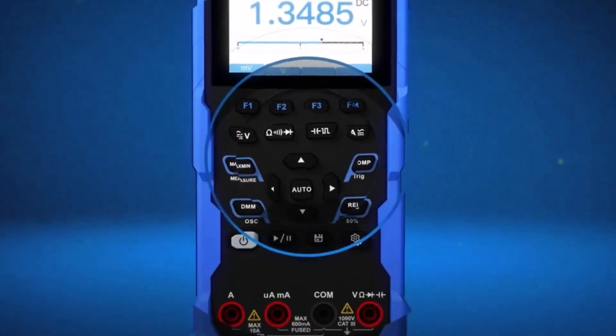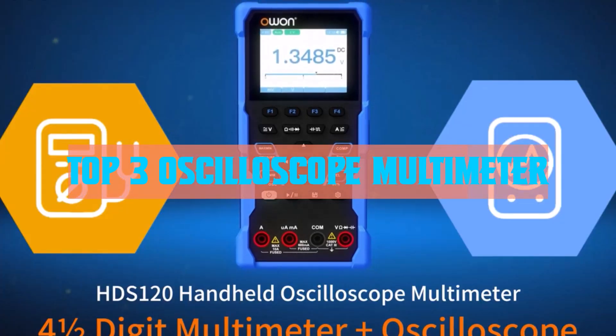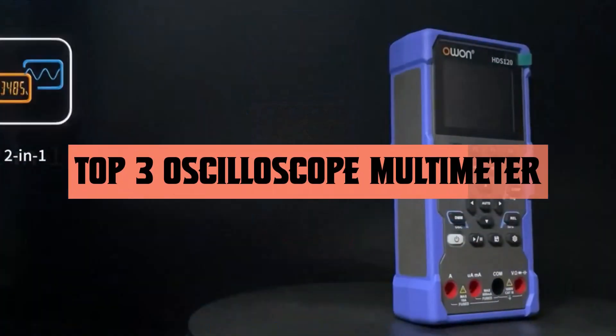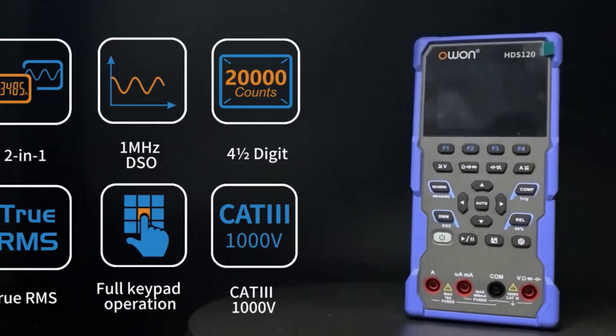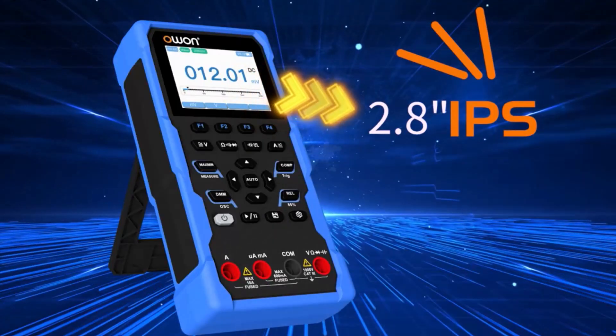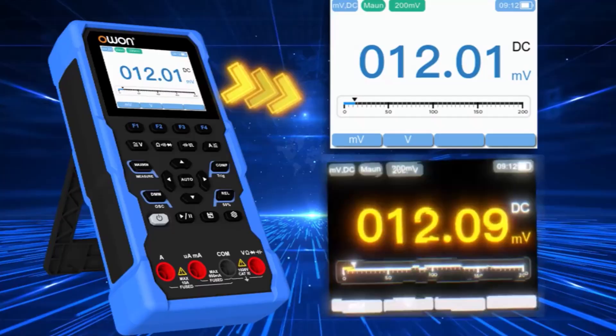Hello everyone, welcome to BestOne channel. In today's video, we will discuss the top 3 best oscilloscope multimeters. Please subscribe to the channel, click the bell icon, and many thanks to those who have already subscribed. If you like the video, don't forget to like and comment. Let's get started with the video.